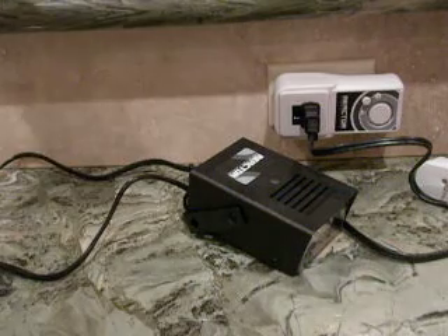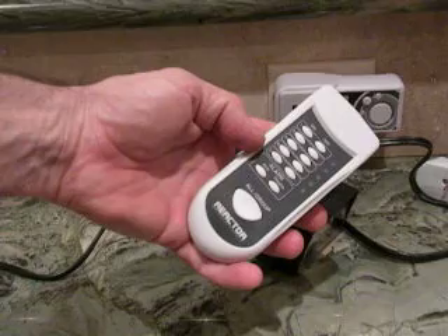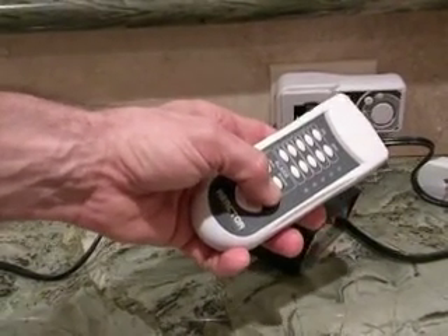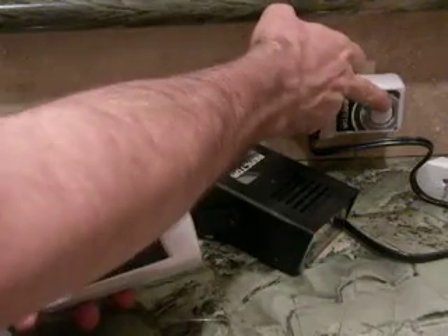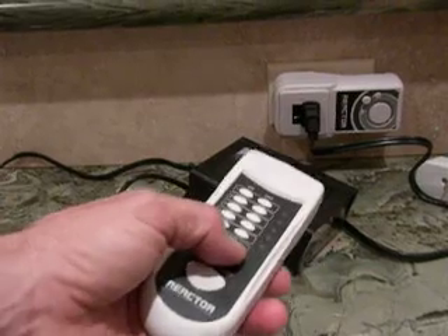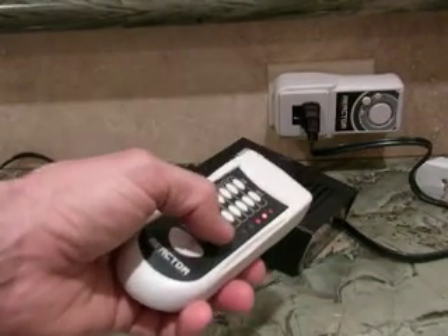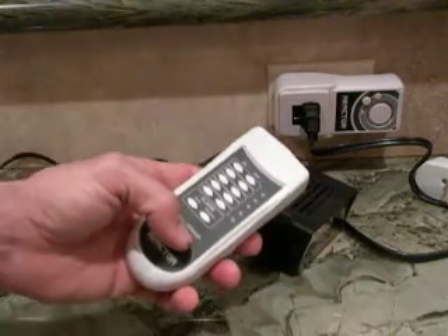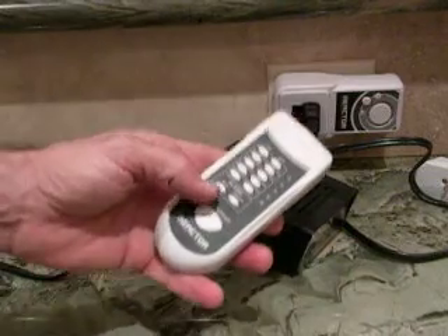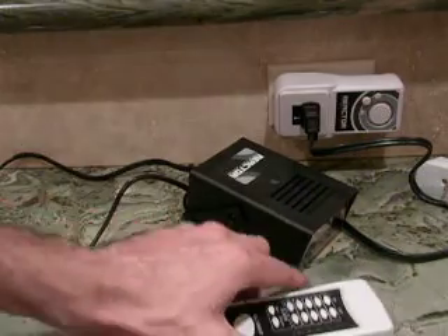Another feature is that you set this alarm to either arm or disarm. Now it's flashing — it's armed. Let's say I wanted to disarm it. I would hit the right button. There are two beeps when you're disarming. It's going to beep once when I arm it. Notice it's flashing very quickly.